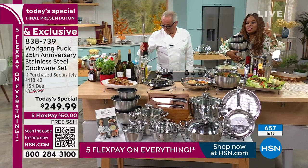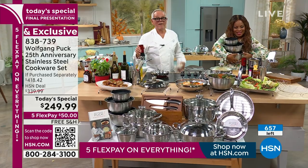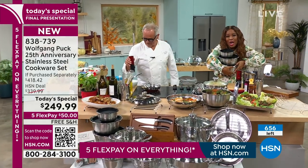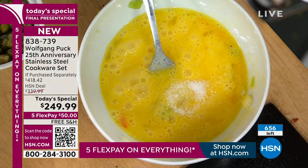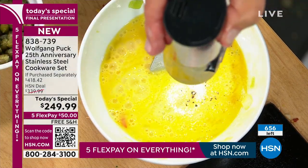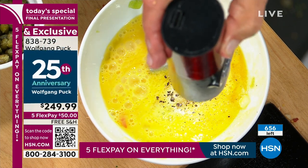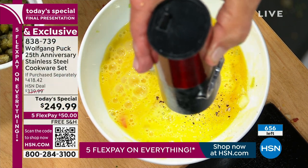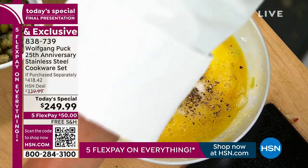Sylvia from Massachusetts is calling. Hi — I just wanted to say happy anniversary and thank you for bringing us all these nice products. I love the cookware. I have your pressure cooker, I had your pressure oven, I love everything. Chef replied: you make me feel so good. Thank you so much — I'm here for you. I'm really in the restaurant business; that's my first thing. We have restaurants all over the world, from Singapore to Budapest and London, New York, and so forth.